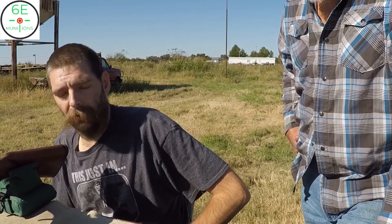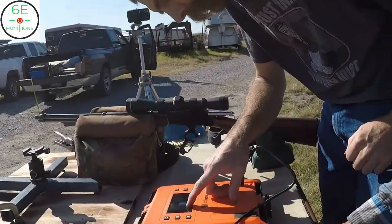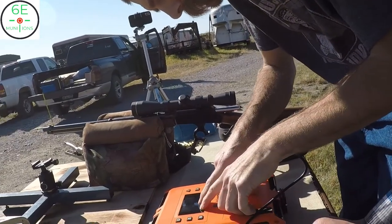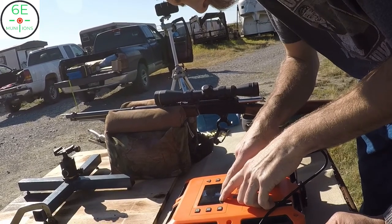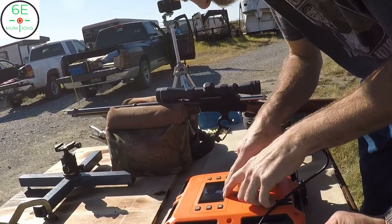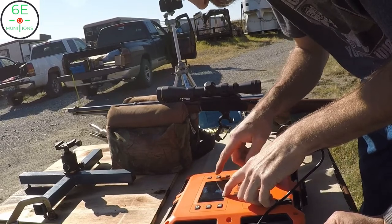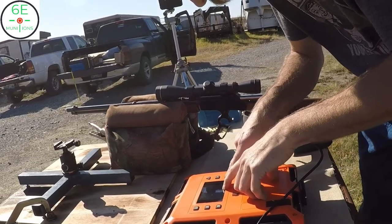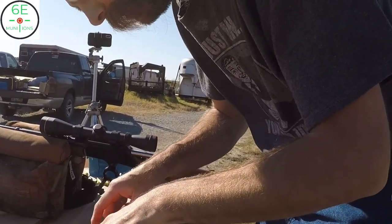Now we can take this data and chart it. Remington Core-Lock with six rounds: average velocity 2270, highest 2378, lowest 2066. That's an extreme spread of 312 feet per second and a standard deviation of 119 feet per second.